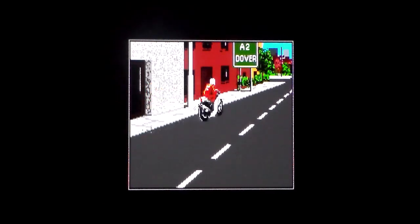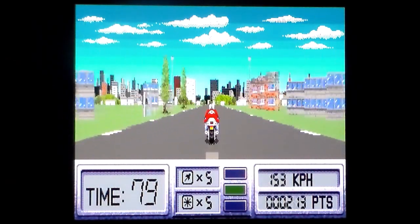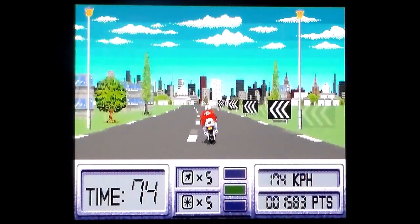You start off outside Dover and your car has been stolen, so you end up on a motorbike — which I guess means you stole it. The box art has multiple cars and I've seen people driving cars — is there a boat at one point? Remember that bit of OutRun when you're on a motorbike? I don't either.